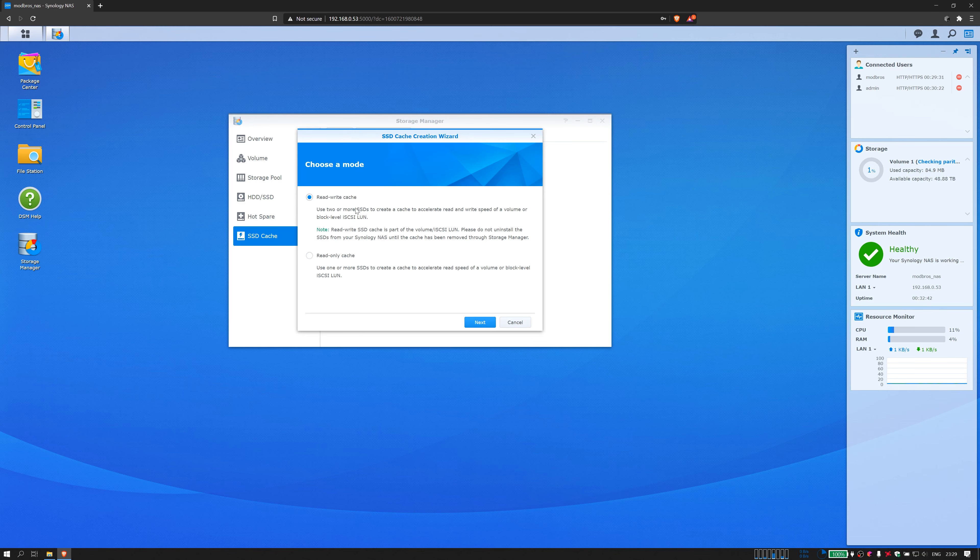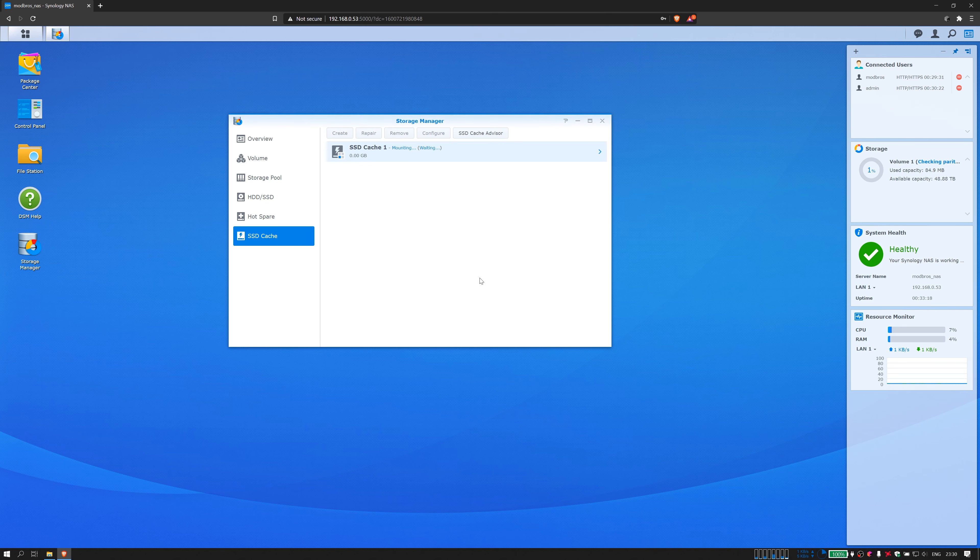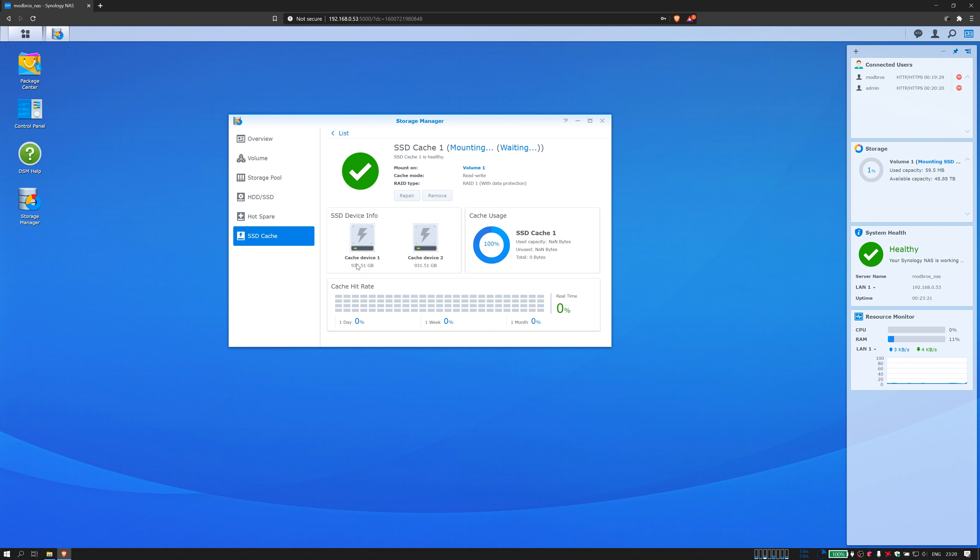Now it's time to set up our NVMe SSDs. Since we installed two of them, we're going to go for a read-write cache that will accelerate data access both ways. This creates a RAID 1 from our SSDs, meaning data is always written to both of them and we're still fine if one fails. This is important because using the SSDs as a write cache means incoming data is written first to the fast SSDs and then synced to the much slower hard drives in the background. So for some period of time the data only lives on the SSDs, making it important to also run them in a RAID configuration to protect against drive failure. This means we'll have an effective cache size of 1 TB, but that should be more than enough for the one or two video projects we normally work on concurrently. The cache is now being mounted to our volume and both drives are in use.